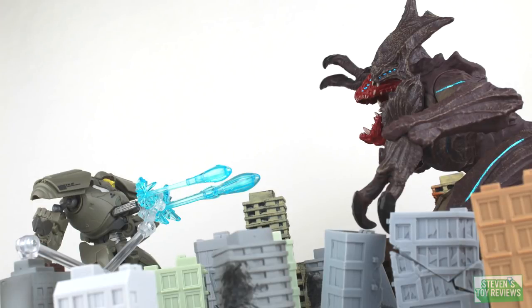Hello there, collectors. It is Steven here once again, and we are continuing the Pacific Rim Uprising figure reviews.